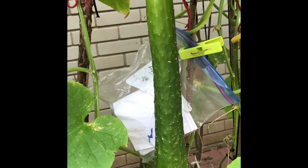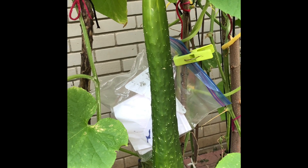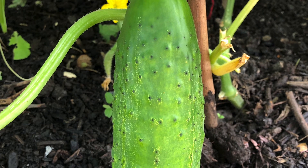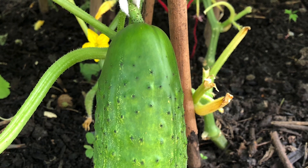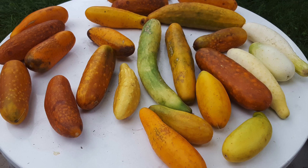We want to choose cucumbers only from disease-free plants and select cucumbers that are straight and healthy. I prefer to choose the fourth or fifth cucumber for seeds. This is the first cucumber on the vine — it grows too low and touches the ground, so it is very likely to be eaten by insects or other critters.